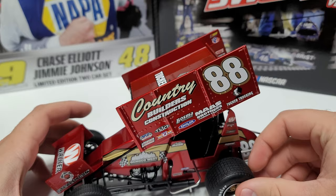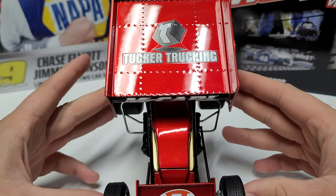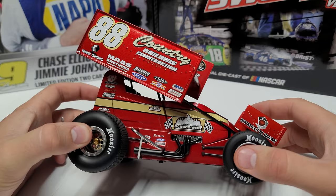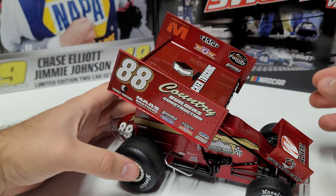No driver cover here — unlike Casey Kane's, which had that. Casey Kane is the only other car I'm getting from this year, with the potential exception of the David Gravel one. On the front here you can see we've got Walkers and Tucker Trucking up there, McCarl on the front of the wing. Over here on the right side, we've got Country Builders, number 88, and then just that metallic red and gold — a really good color combo. We've got our number 88 in the back, the gold stripe across the front and to the back.